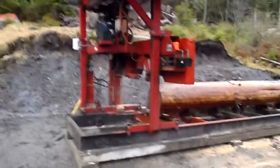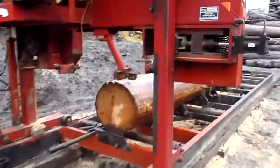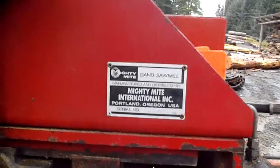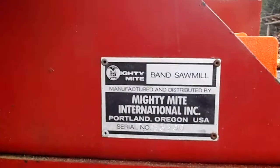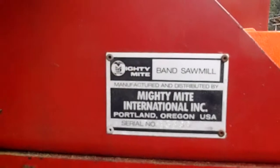Here's the sawmill. It's a Mighty Might band sawmill, Mark 3. It's an older one.